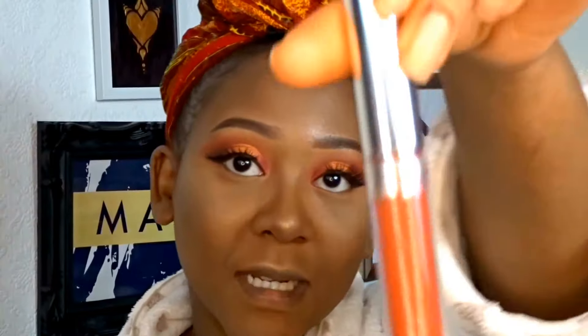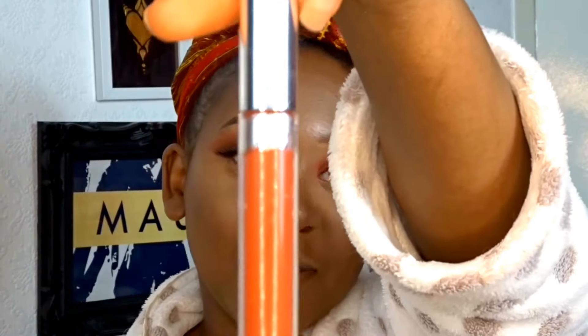For my lips I went ahead and used Limbo by ColourPop and also Lovebug by ColourPop. I used Limbo on the outside and Lovebug in the middle, to be very brown, very beautiful, very autumn-y.